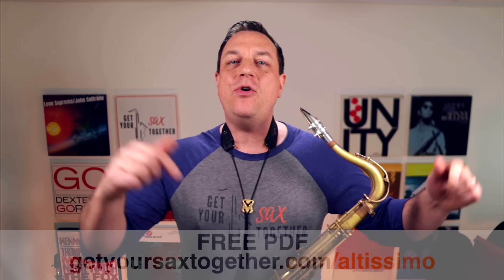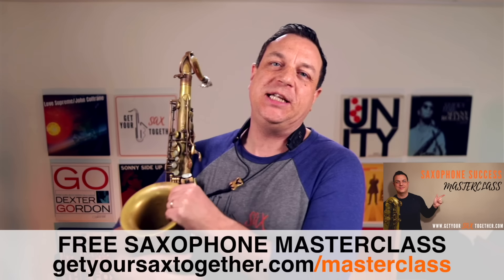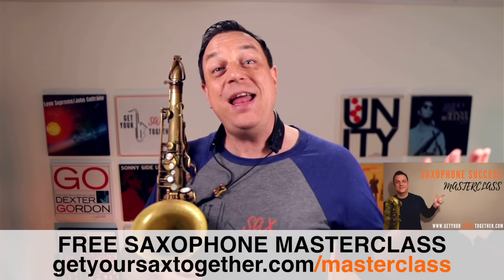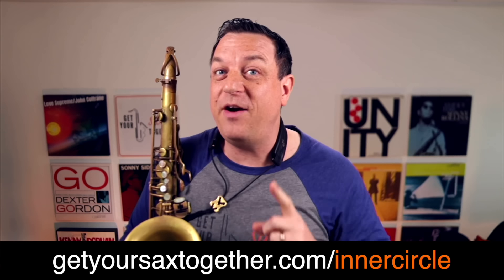That's all I've got time for this week. Hope you enjoyed a little bit of extra information about Altissimo and I hope you enjoy my main video. Go and grab your PDF using the link in the description — that's going to give you some cool stuff. And if you want something free, go and check out my free Saxophone Success Masterclass, which has loads of awesome information to help any saxophonist of any level. You can also check out Mark Watkins' interview inside the Inner Circle along with a lot of other very cool stuff.